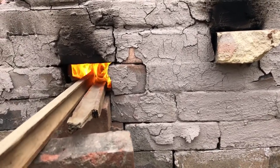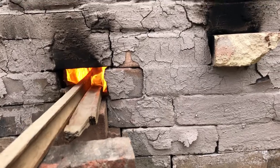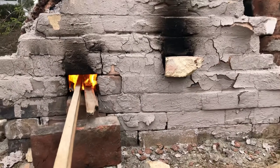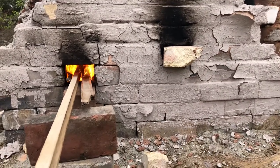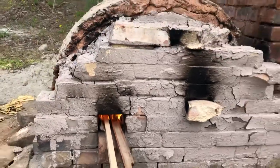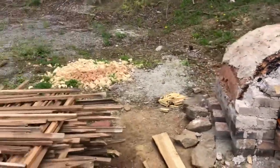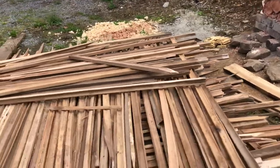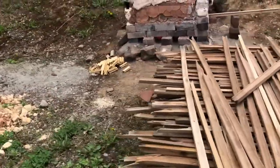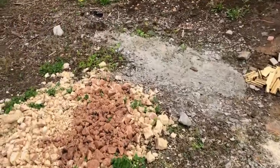I'm on a stoking pattern of about two of these stave-type sticks at a time. I let those burn down a little bit and then add another one. I'm going to walk around the kiln a little bit. Here's my wood pile.